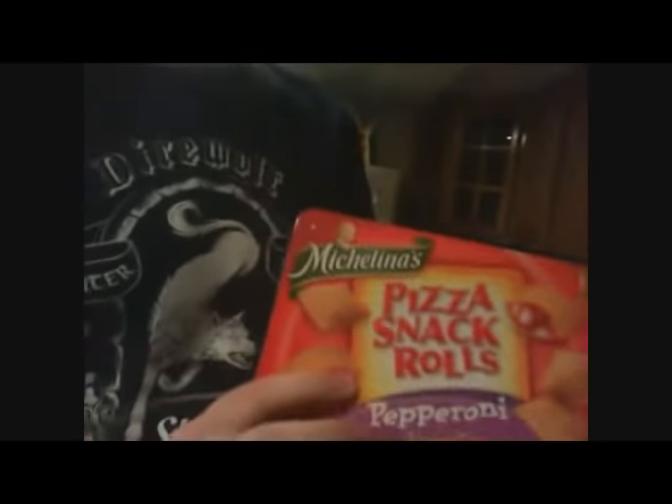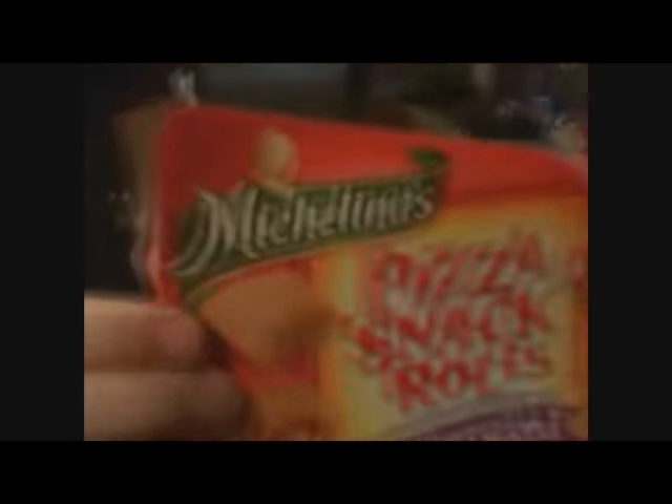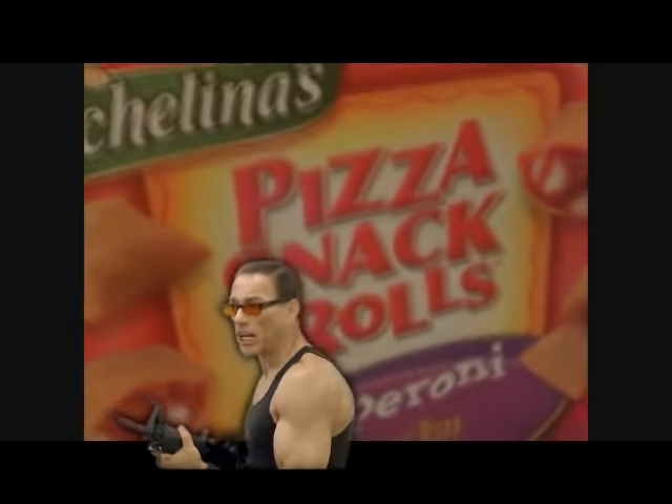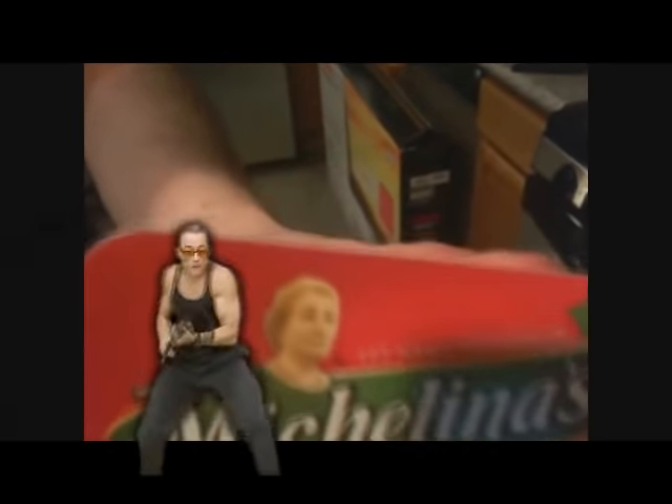Over here you got the — you see this is the lady, Michelina's. This is the best brand of pizza rolls. She knows what she's doing.